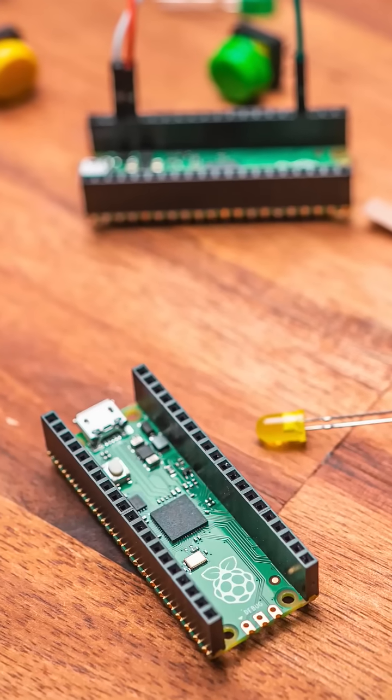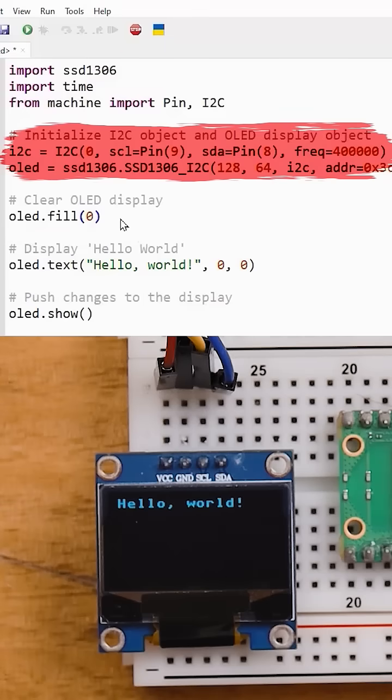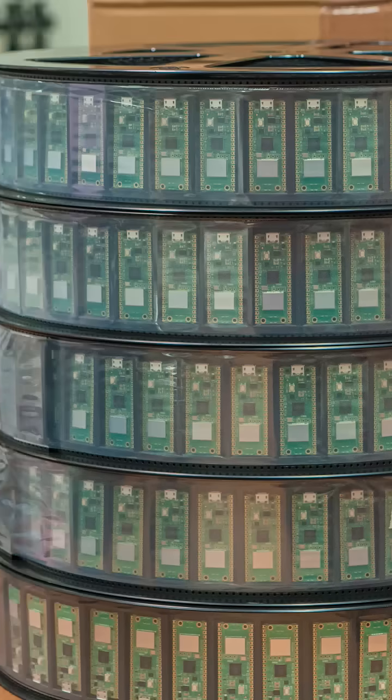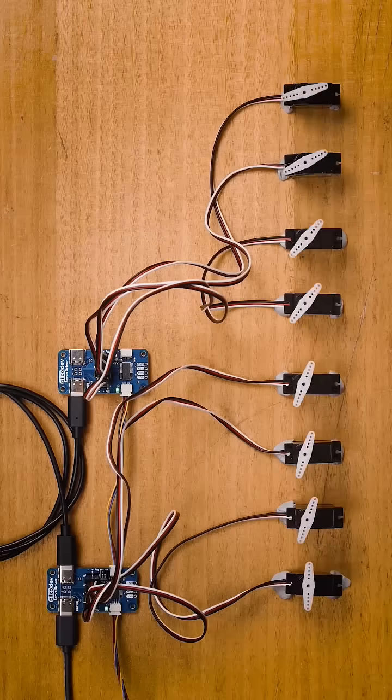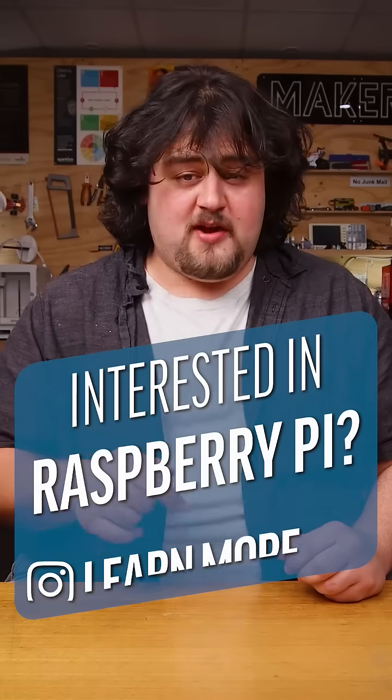And then we have the Pico series. These aren't a computer that run Linux, but a microcontroller. You write some code, upload it to the board, and it runs that code. These are incredibly inexpensive, they use very little power, but they can still pack a punch in controlling your hardware.